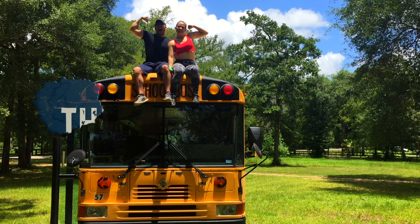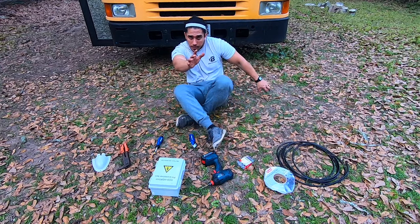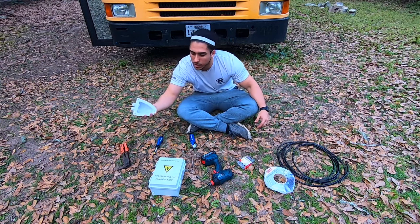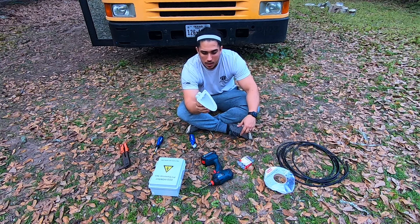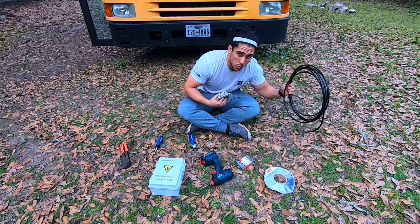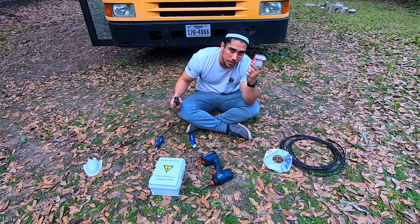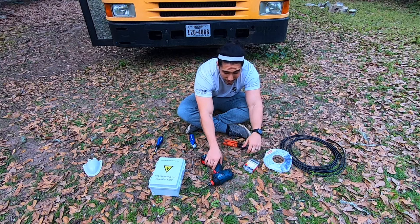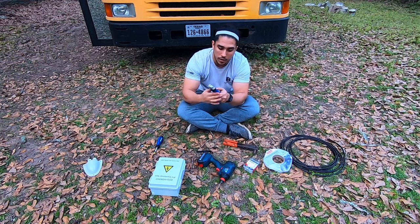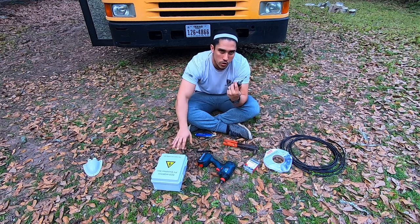Some of the materials you're going to need to install the combiner box include something like this entry gland cover, which covers up the hole where the entry glands go through for the four gauge wire. You'll also need butyl tape to seal everything, rivets to attach them to the actual bus, a rivet gun, a drill to drill those holes, a box cutter to strip the wires, and a Phillips head screwdriver to keep things in place inside the box.